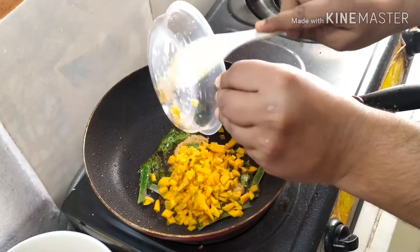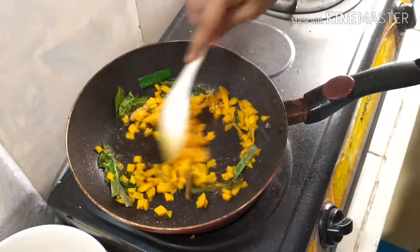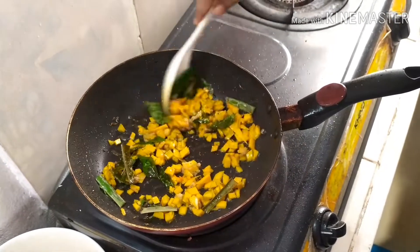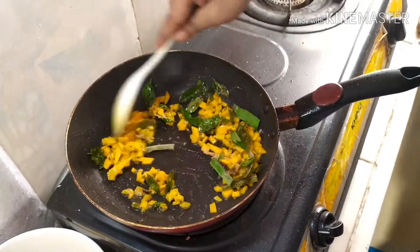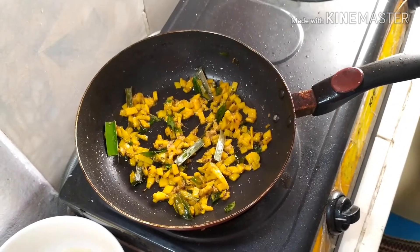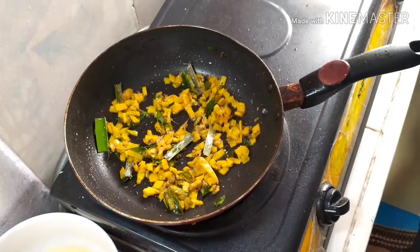Then add pumpkin pieces and let them cook for around three minutes. Then add tomatoes.